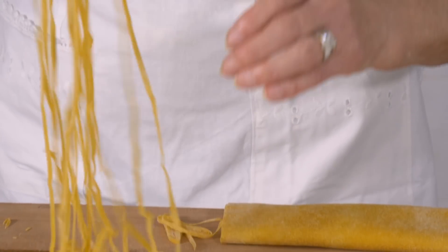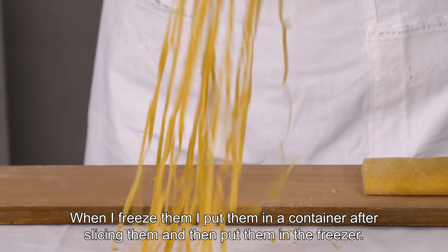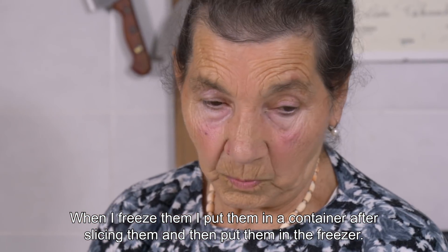You can also cut them another way — like this. When I put them in the freezer, I put them in a basket because they are cut.